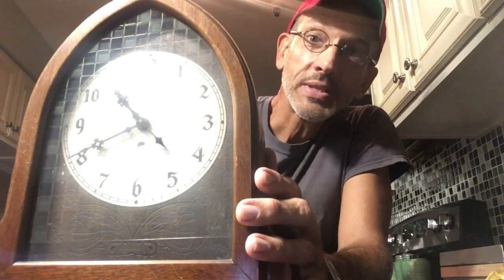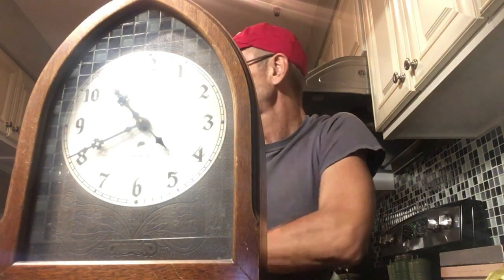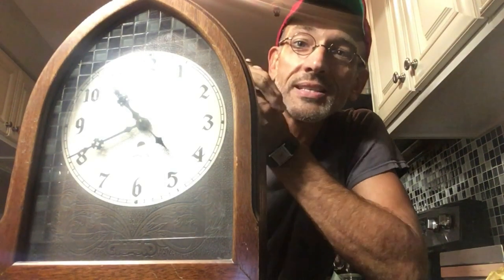But the antique dealer who was selling this didn't know that. And when they plugged it in — which I'm about to do — nothing happened. So when I was in the antique store, there was a price tag on this that said $5, clock is broken, doesn't work. Well, I knew better. It might have been broken, but I had a pretty good idea that it was not. And when I brought it home and plugged it in, it works perfectly fine. And I'm going to show you just exactly what I mean.